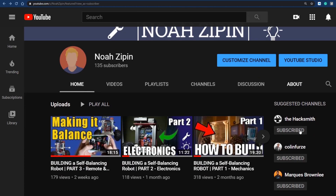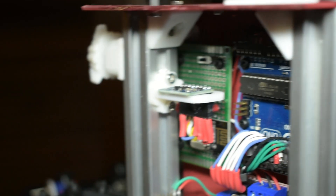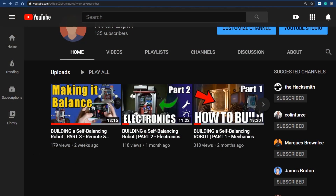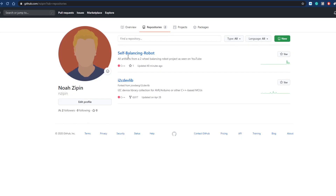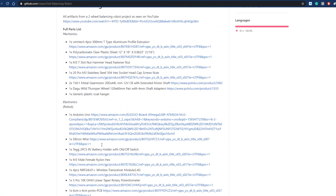Before we get into the video, I just want to let you know that I have a full in-depth YouTube series that follows the entire build process and how I've integrated mechanical, electrical, and control systems to create what we have here. The link to the playlist is in the description, and I've also posted all CAD and code on my GitHub, which is linked in the description as well.